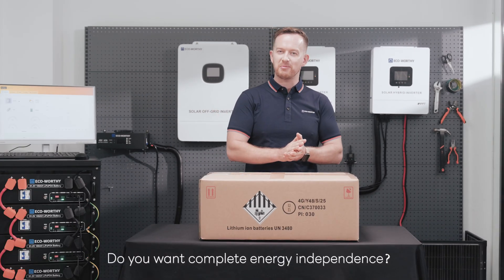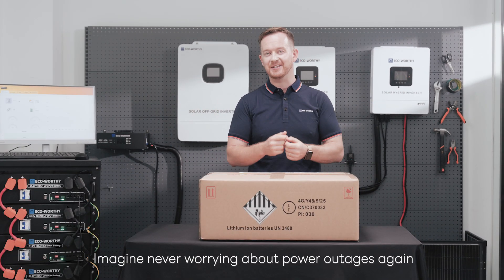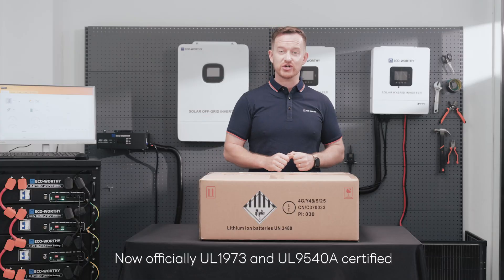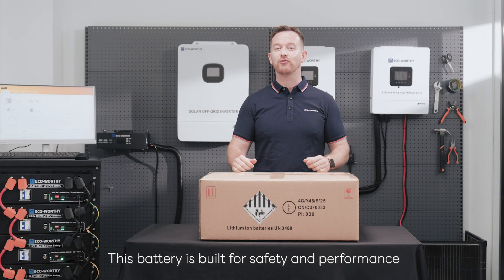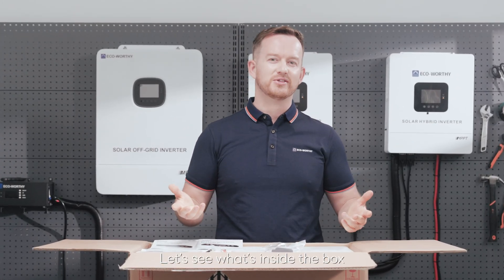Do you want complete energy independence? Imagine never worrying about power outages again. Today we are checking out ECO-Worthy's latest server rack battery, the V3, now officially UL1973 and UL9540A certified. This battery is built for safety and performance. Let's see what's inside the box.